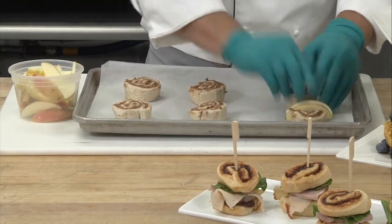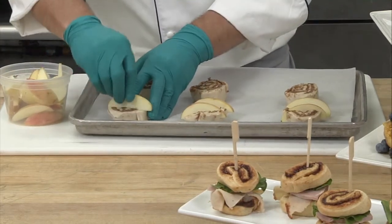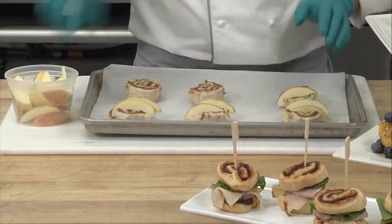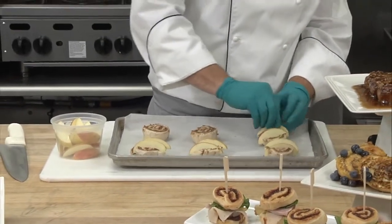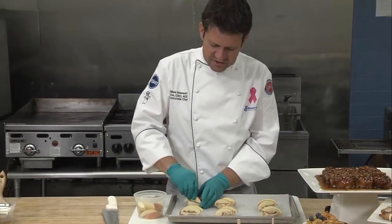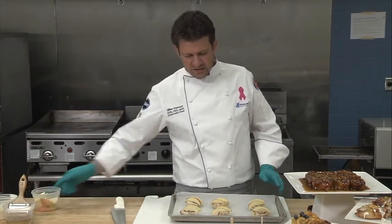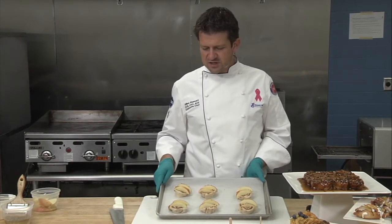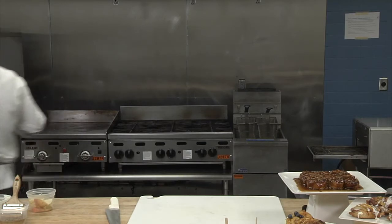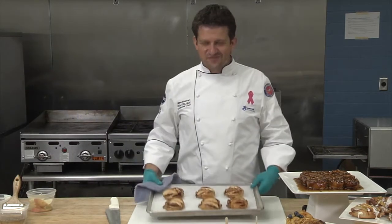I took some fresh apples and simply cut small slices. It's important not to have slices that are too big so that they bake at the same time as the cinnamon roll. All I'm doing now is placing them into the slits I just cut, and then we will bake them. Some of the different finishing techniques I'll show you will also enable you to upsell the product, because they make it more appealing and your customers will want it more. You took your puck, cut a couple slits, stuffed it with apple, and the next step is simply placing it in the oven.